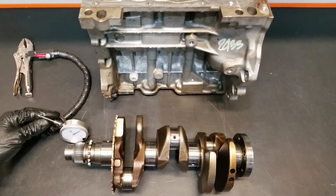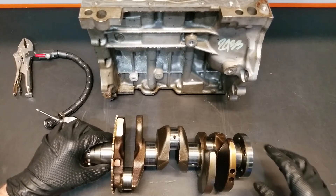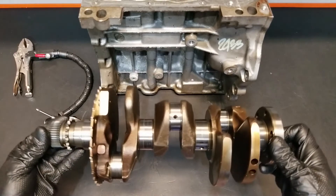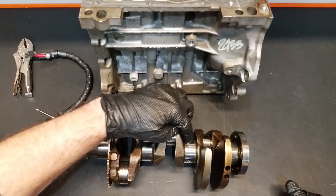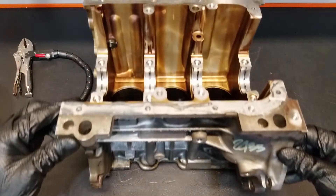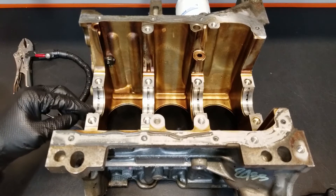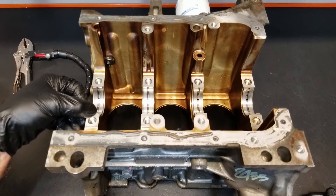The tool we're going to use to check for this is a dial indicator. To check for crank run-out we're going to support the crankshaft on the front and rear main bearing journals. Normally we would set the crankshaft into a set of V-blocks and support the crankshaft that way, then with our dial indicator we would measure one of the center main bearing journals and watch for run-out. But because we don't have a set of V-blocks today, we're going to use the cylinder block itself. The cylinder block is flipped upside down, giving us a good look at the main saddle, where we have all of our main bearings — these split bearing shells — which are going to take the place of our V-blocks.